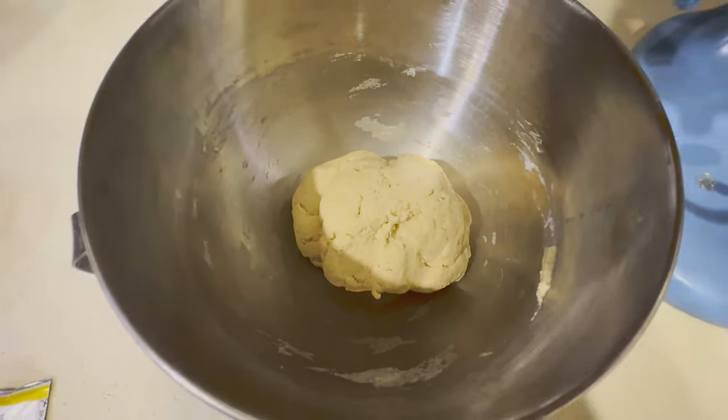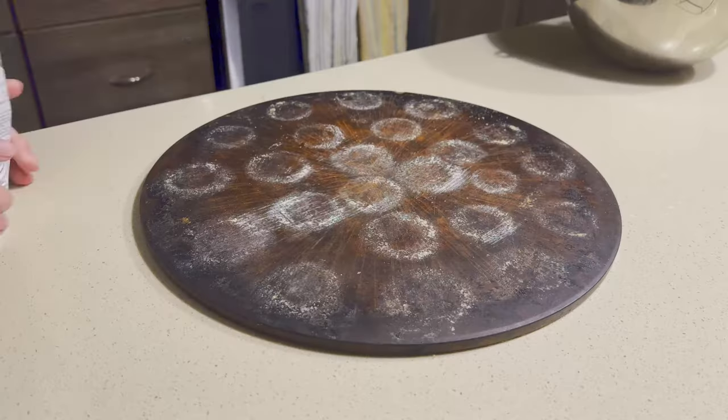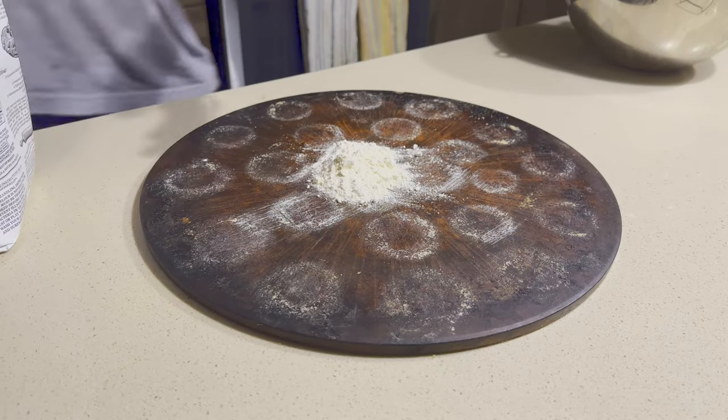After we have it all mixed together, we're going to take a little bit of olive oil and pour it over the top before we let it rest. While we let our dough rise, we're going to cover it with a dish rag, and you're going to want it to grow until it's double in size.